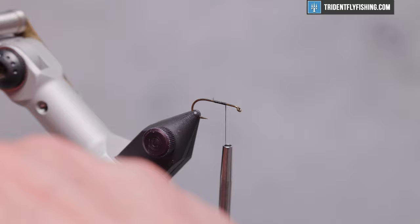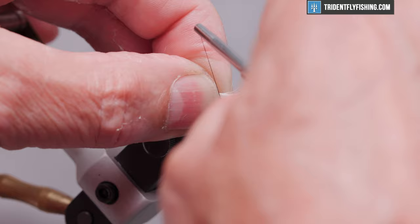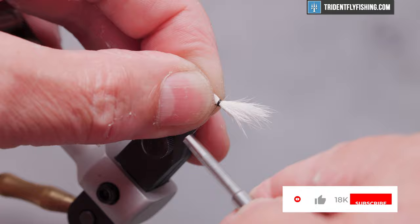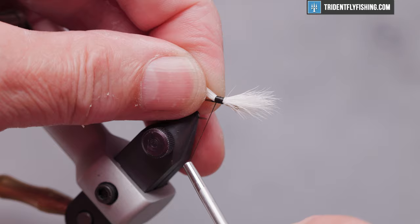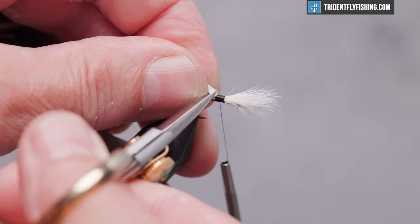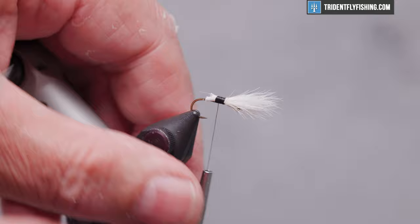We want that to be a hook shank in length. We're going to add just a drop of Zap-A-Gap or super glue to the top of those threads, just to help hold it in place. Make a pinch wrap, and then tight wraps back to the midpoint of the hook. Once we get there, we're going to cut this off at an angle — I sometimes struggle with that, so today we're going to do it in stages. Makes it a little easier to tie everything in place.